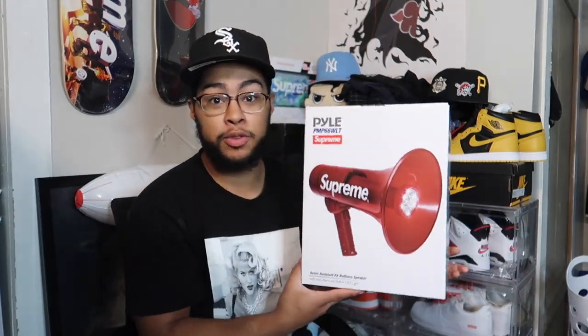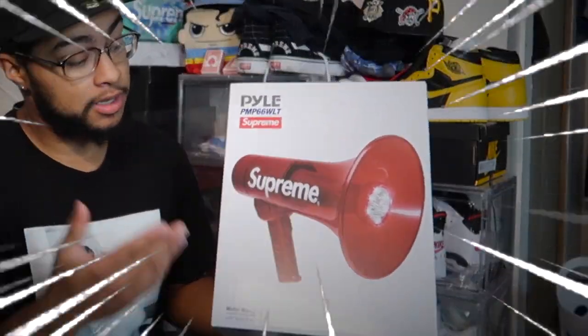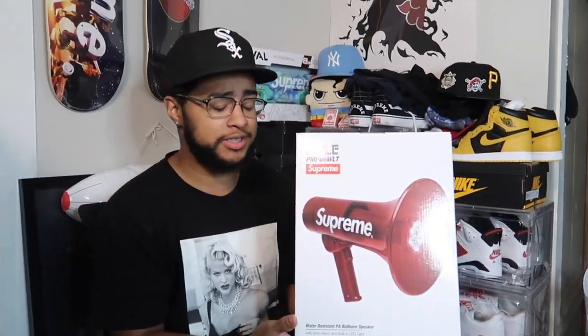What's going on guys, welcome back to my channel. Today we're gonna do the megaphone review — I'm gonna show you guys how to turn it on, what it comes with, and we're gonna do a sound test. I've been wanting to do this for a while, very excited. We're also gonna go over the features as well.